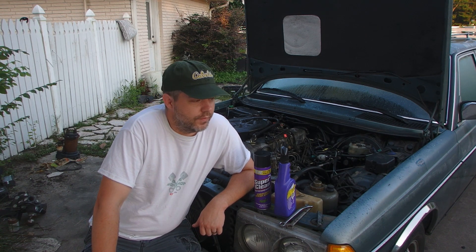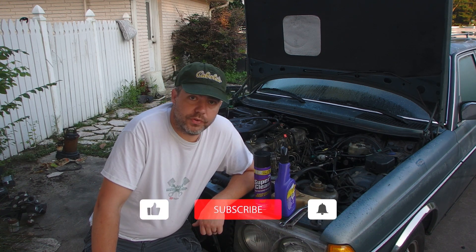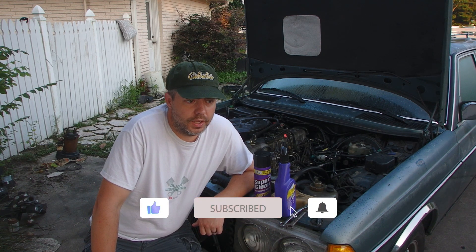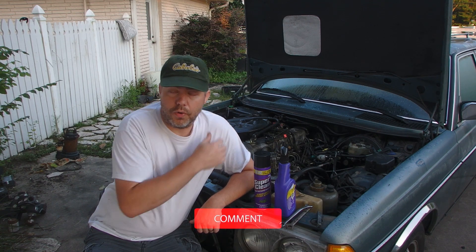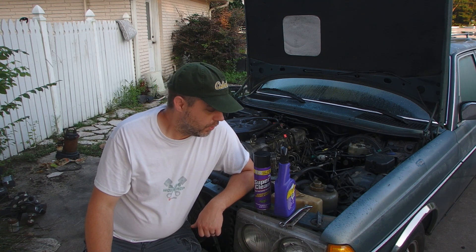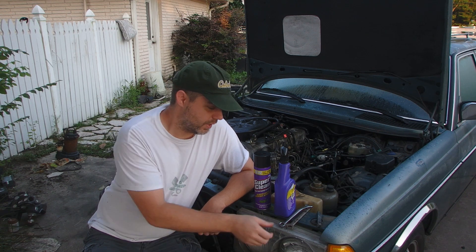Welcome back, and if you've never joined us before, welcome to the channel. I'm about to do a valve adjustment on this Mercedes 300 TD that I just picked up. It's got the OM617 turbo diesel, and it's had a leaking valve cover gasket for quite a while, so it's all greasy and grimy and oily, and I'm going to pull that off and do a valve adjustment.